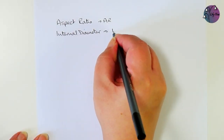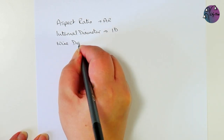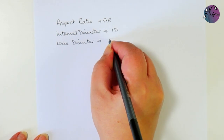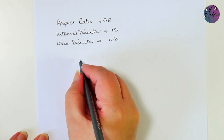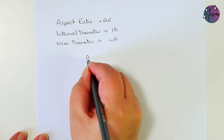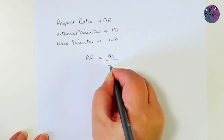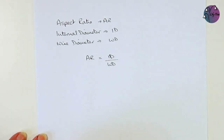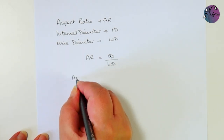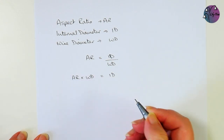Our first task is to work out the size of jump rings that we need, and this depends on the aspect ratio. Most chainmail designs will give you a number for the ideal aspect ratio of the jump rings used in that design. So we need to use a little bit of maths, but it's not too complicated. The aspect ratio is simply the internal diameter of the jump ring divided by the wire diameter used to make that jump ring. So the aspect ratio multiplied by the wire diameter gives us the internal diameter.